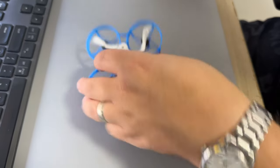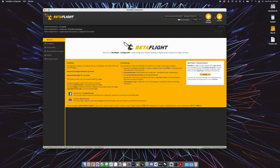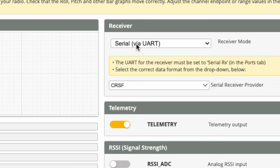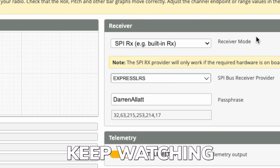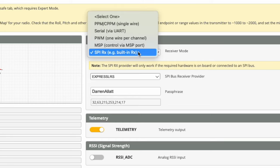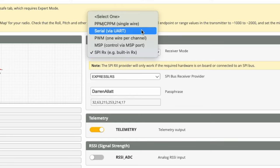But how do you check which version you have? If you plug your drone into Betaflight and go to the receiver tab, you'll see either SPI or UART. If it says SPI, keep watching because I'm going to show you how to bind to your radio. But if it says UART and you cannot bind, you probably have a completely different problem. Before you think this is just an easy fix by changing SPI to UART — this isn't actually going to solve the problem because it's a physical connection, and this dropdown is only telling Betaflight which connection is being used.